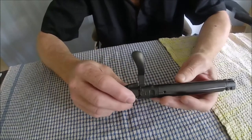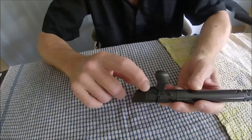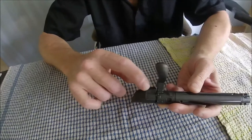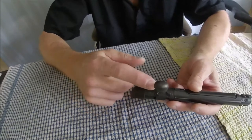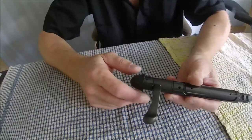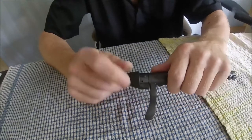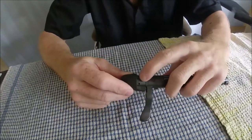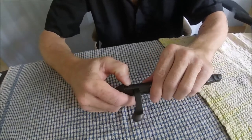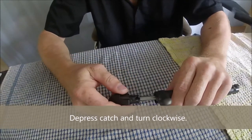One thing you should take note of is the position of this rectangular piece on the shroud — it is in line with the bolt handle. So just be aware of that, keep that in mind. What you have to do — right there is a spring-loaded catch or something — depress that, give it just a little bit of a turn, and apart she comes.